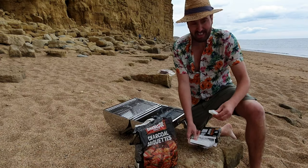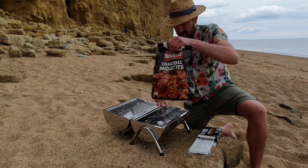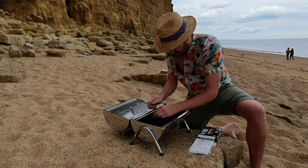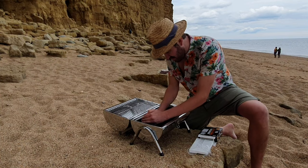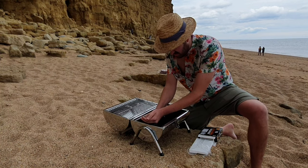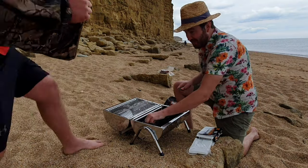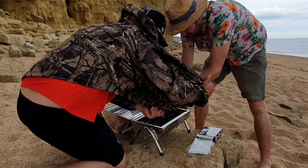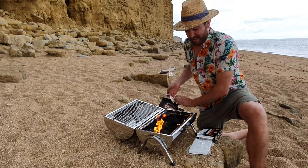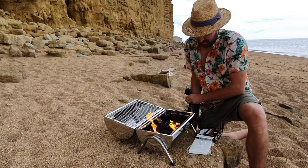I'm going to start here by making the fire for us. It's a bit windy here so I'm starting to struggle to light these fire lighters. That was a bit of a struggle to get the fire going, but at least we got the fire lighters to light now.